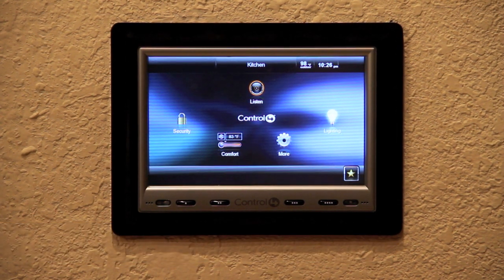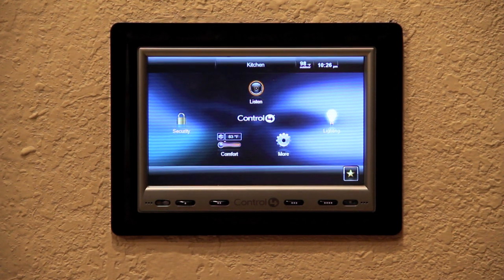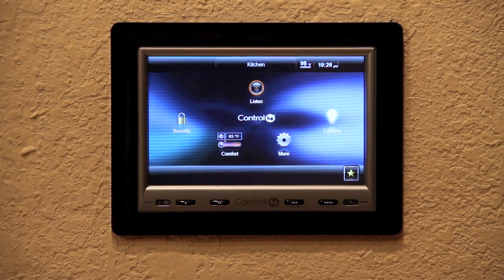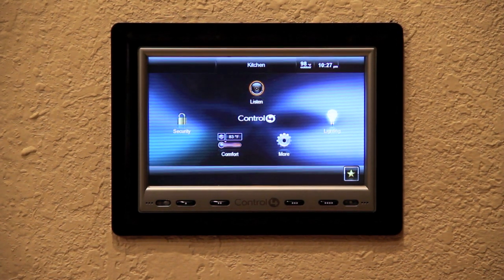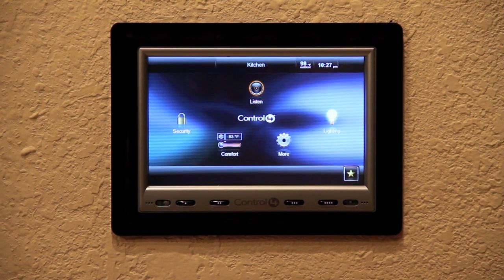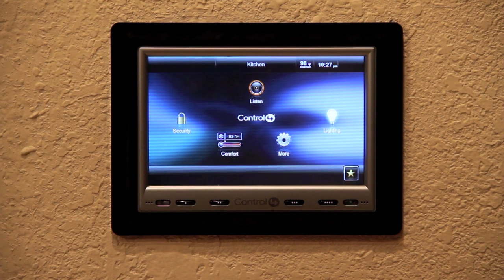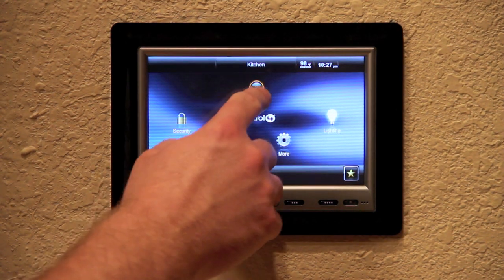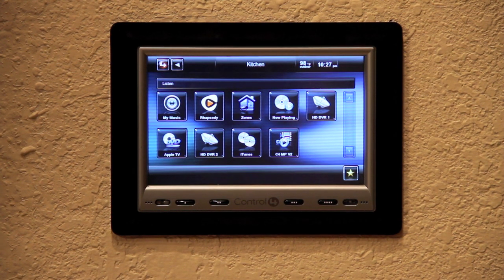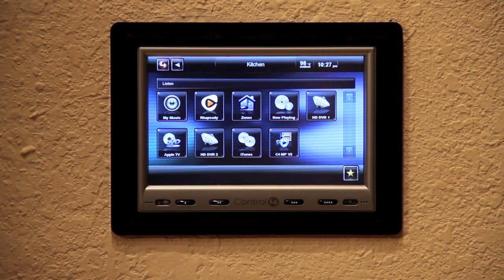As you can see it looks a little different. The icons are a lot different in the sense that there's no more radio, music, TV, or video icons that you're used to seeing. If you don't have a source in a room — like here in the kitchen, we don't actually have any TVs — you don't actually have the icons at all. So let's go to listen and see what we have. We have MyMusic, Rhapsody, Zones, and Now Playing. These four are the key features for audio.